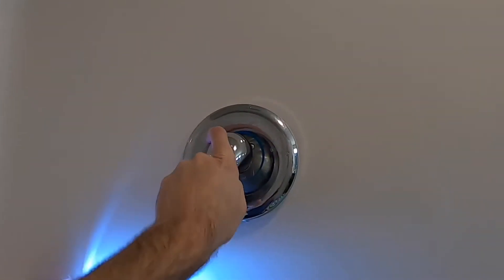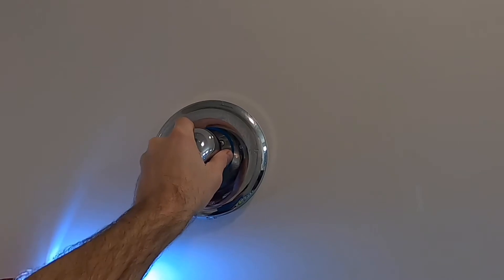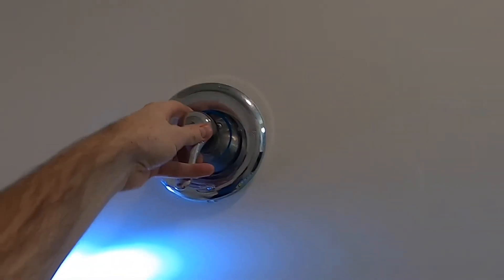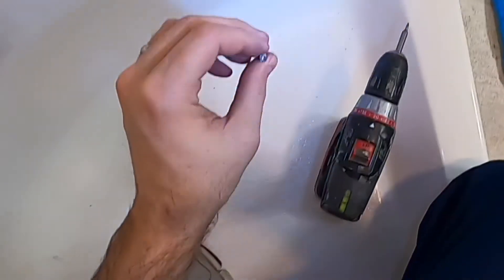Several things you could try: you could wiggle it to see if the hex nut is coming out — wiggle the handle gently. There should be more play in the handle if it's coming out. If you're not sure, you could shut off the main water supply and then turn that handle upside down for better access. I kept the water on. I was finally able to get the hex nut out of there — you can see it just fell out.